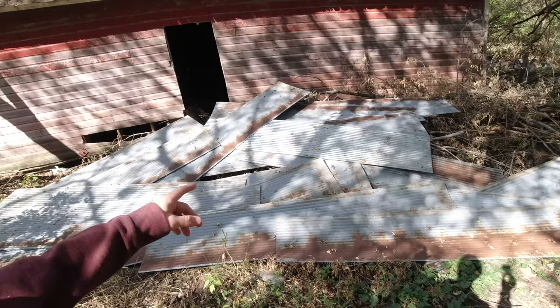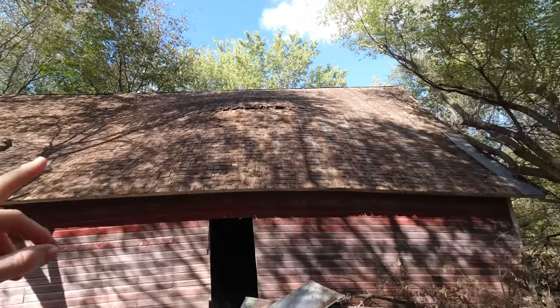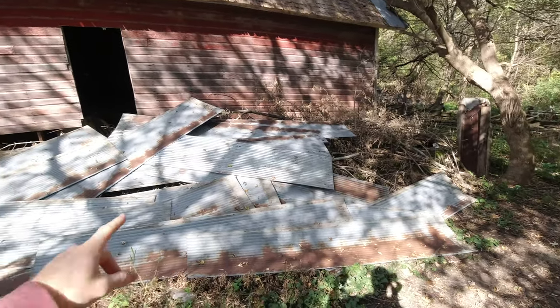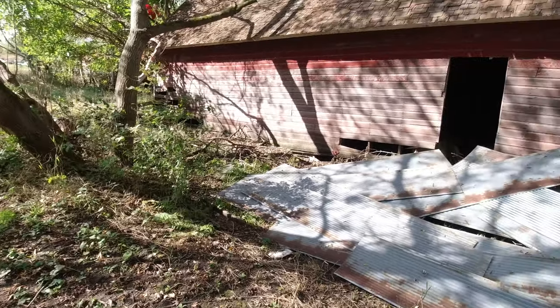Hello everyone and welcome back to Humble Acres. Today we're going to be working on the garage again. I did finish getting all the metal roofing on there, and you can see I finished getting all the metal off of this side of the barn as well. These are all the 10-foot pieces that I didn't pick up yet, and I used pretty much all of the 8-foot ones.